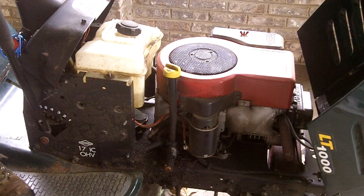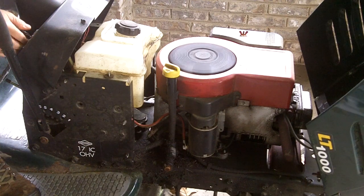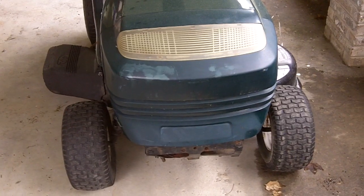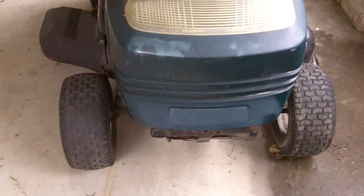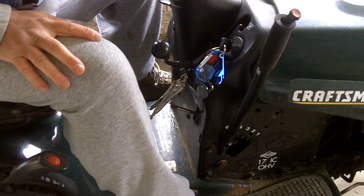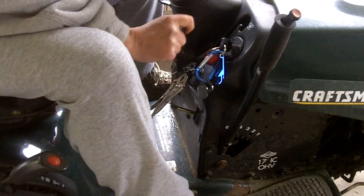We put the battery on a charger and put some air in the tires. It starts, it goes, and it stops. That's all you need a car to do, but a lawnmower needs to do a little bit more.